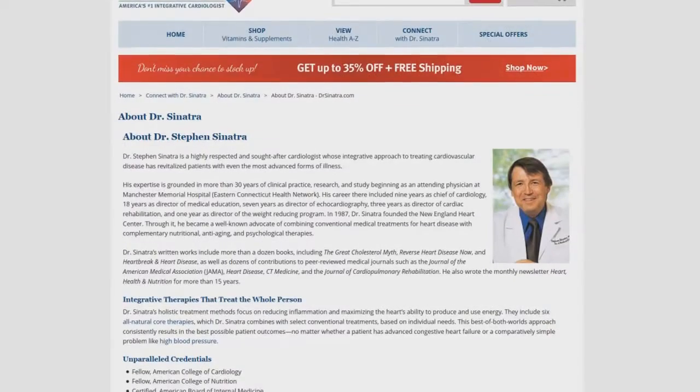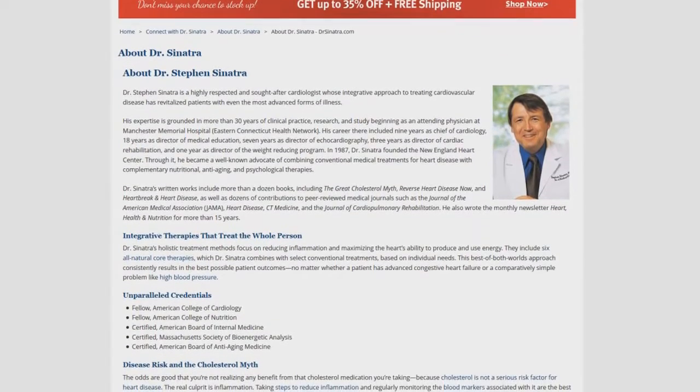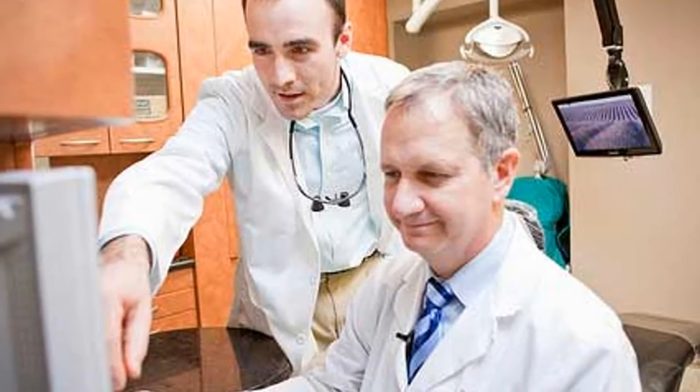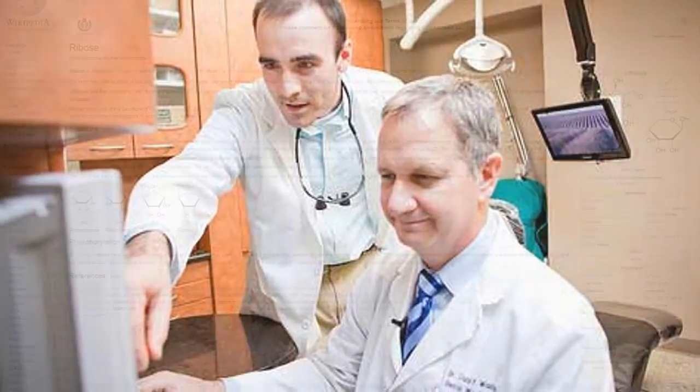Dr. Steven Sinatra, a cardiologist, was one of the doctors I discovered who has talked about the benefits of D-ribose as it pertains to individuals with coronary heart disease. I've mentioned D-ribose to my personal physician and he too suggested I look into Dr. Sinatra's research.